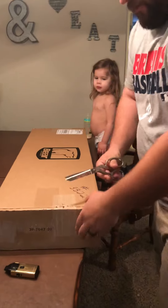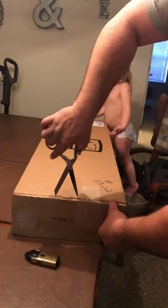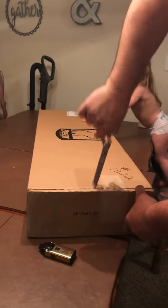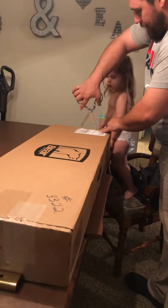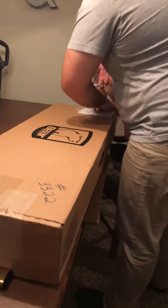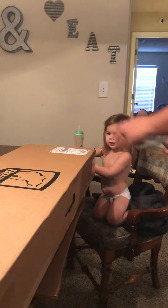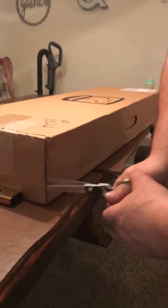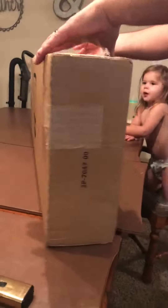Alright, this is an unboxing of the Bear Cruiser G2 — the Green Moonshine Edition — and I'm very, very excited to see it. Been waiting for a little while, can't wait to get this thing out there and start learning how to do some archery. They pack this thing up really nice.